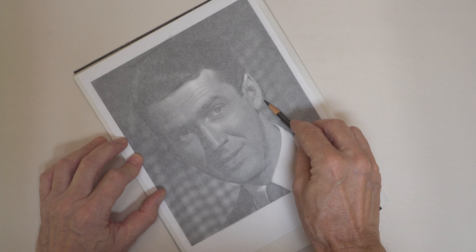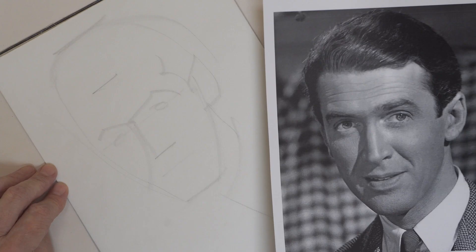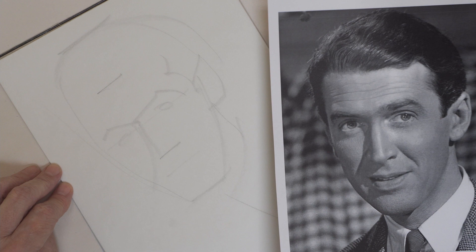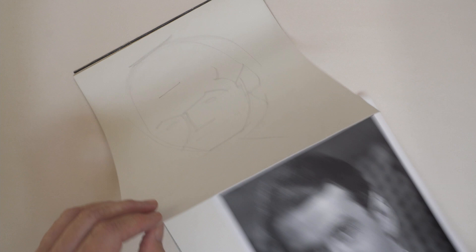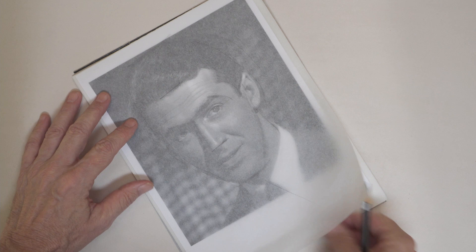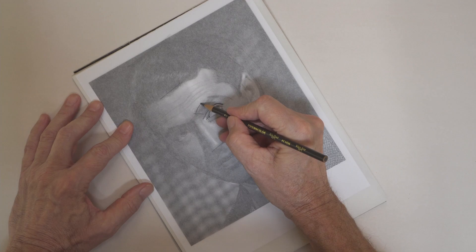How you proceed is entirely up to you, but consider some options. You could just make some reference marks to establish general proportions, and then eyeball it from there. But it also works to capture some more specific shapes and contours. Remember that edges that you can't quite see through the tracing paper are probably not very important.